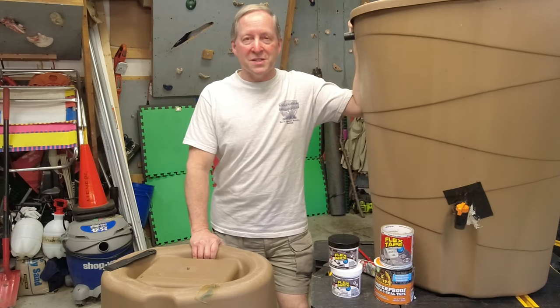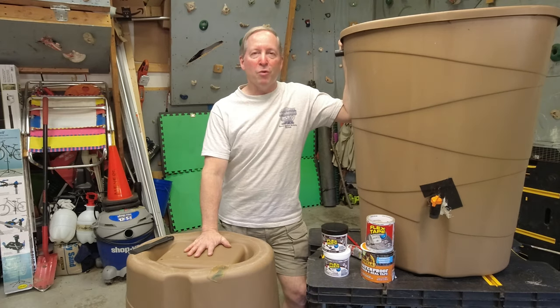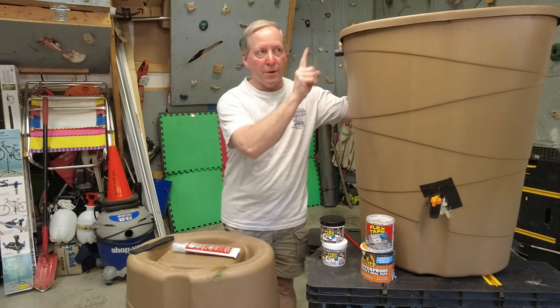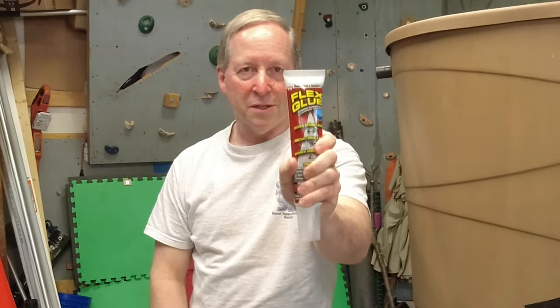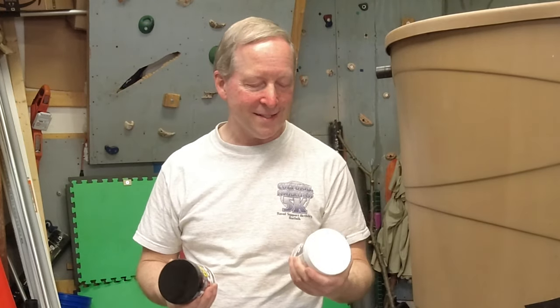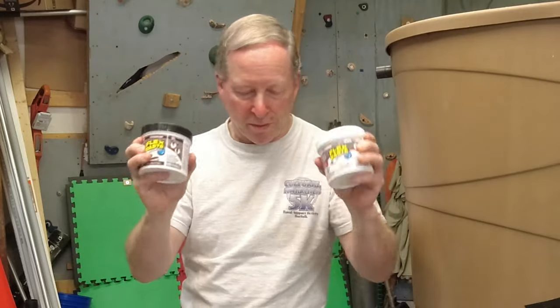We're getting into the growing season and I hate using city water even though we have filters — I'd rather use rain water. In a previous video I tried flex glue, flex tape, and gorilla tape that was supposedly better than the flex stuff. All failed. And then last night I found this flex paste. It comes both in black and white. My last video was pretty popular, so I just have to try again.